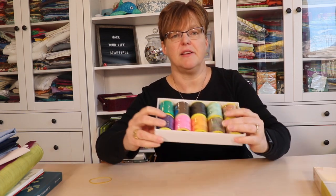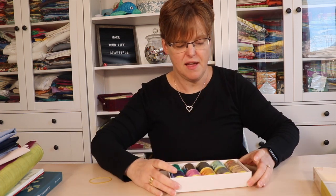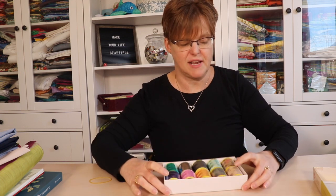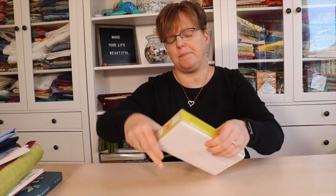I also got a bunch of silk thread — some solids, some variegated, in different weights. Silk thread is difficult to get in Canada, so I was excited to find it at a really good price. In hindsight I probably should have gotten more, but I'll be fine. Again, having a list prepared ahead of time would help to be less overwhelmed when shopping there.